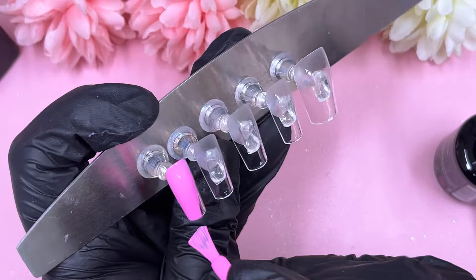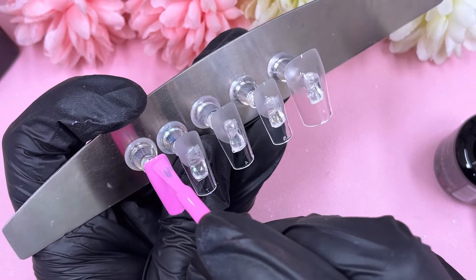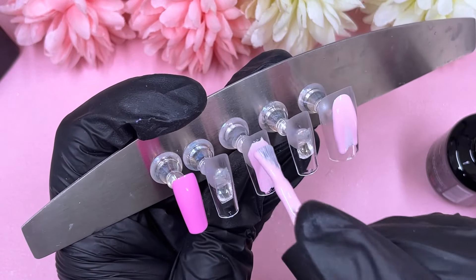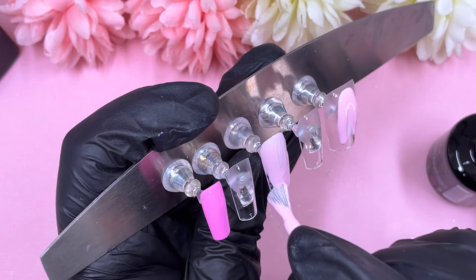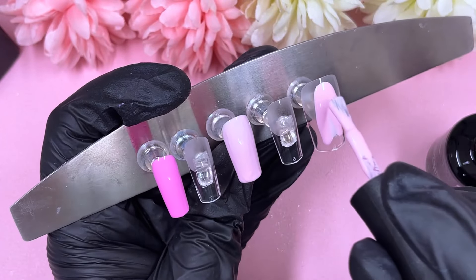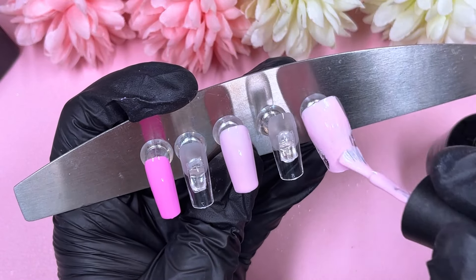We've got some Born Pretty black stamping polish, and that's all you need for the actual art itself. We've also got some glitter going on later, some crystals, and we're going to need some rhinestone glue gel. The rhinestone glue gel we're going to use is from MacArt.